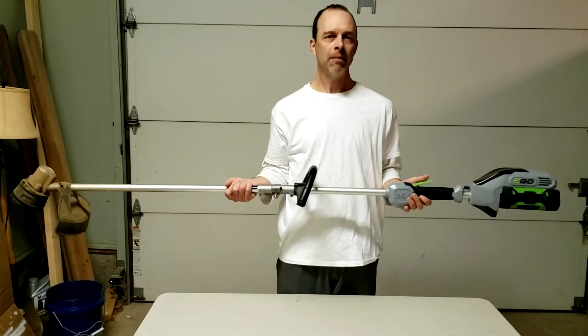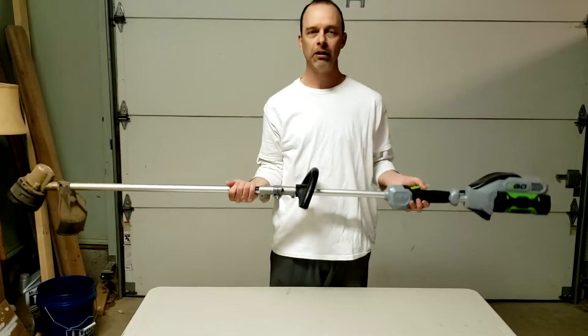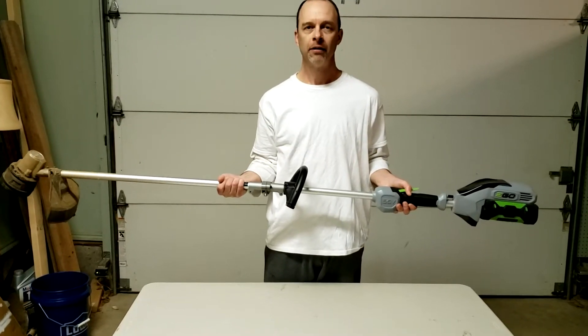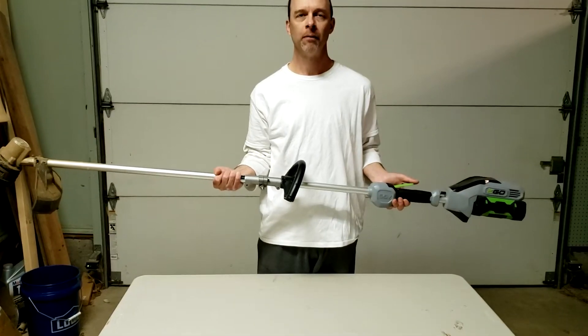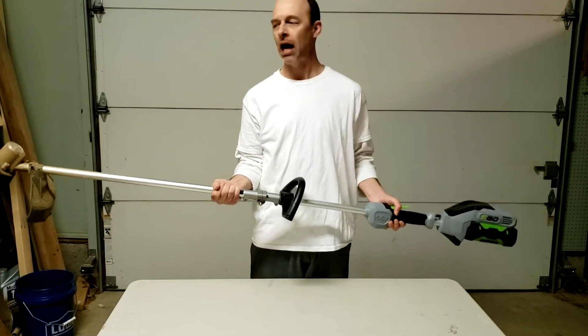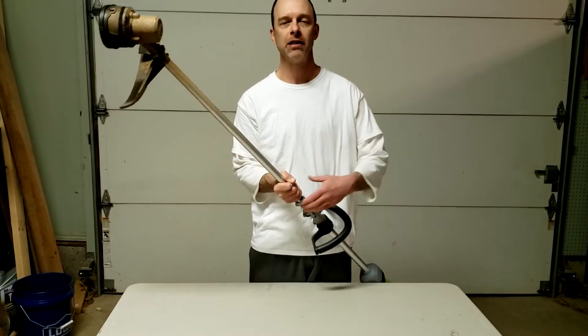Hey folks, I've got my Ego 56-volt cordless weed eater here and I wanted to show you how to fix a problem that a lot of people run into. I've got another video on how to replace the string in this — when you run out of string it's very easy, and I'll put a link above.